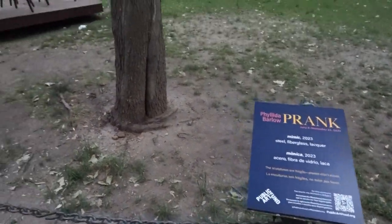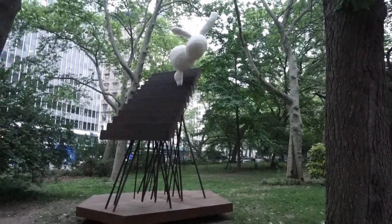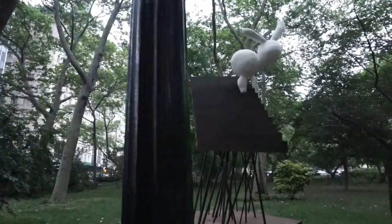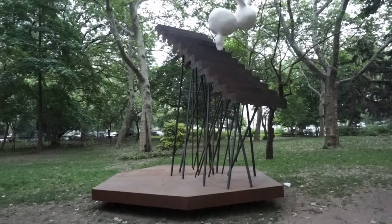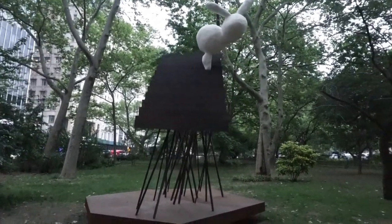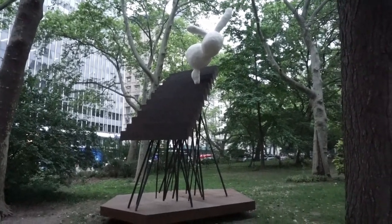On to the next piece. This one is a little more straightforward, a little more obvious. This one is called Mimic — steel, fiberglass, and lacquer. It's like going up a staircase that's propped up on little skinny stilts, with that marshmallow bunny figure at the top. Mimic means he's copying — so what is he copying? This one is really interesting because of the trees and the sky, I'm getting an optical illusion effect of which way it's pointing. It feels almost like the Mona Lisa — it appears to move with me as I walk back and forth. That's pretty neat.